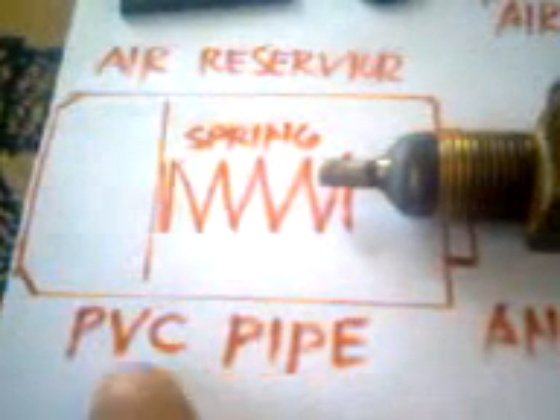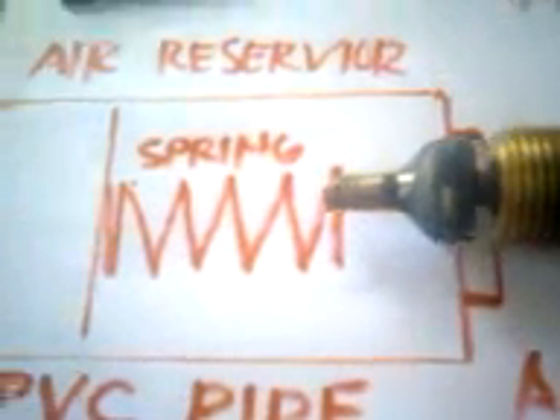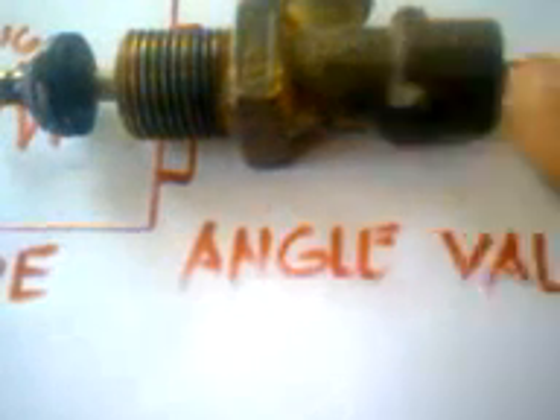Okay, in the drawing: this is the PVC pipe, this is your spring to push the bulb, this is the air reservoir. This is the angle bulb, and this is the firing pin that goes through there. Don't forget the rubber to install inside on this side — the air will come from here, through the transfer port, going to your barrel.